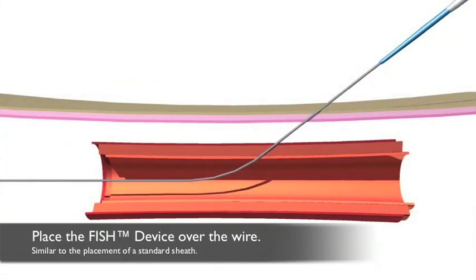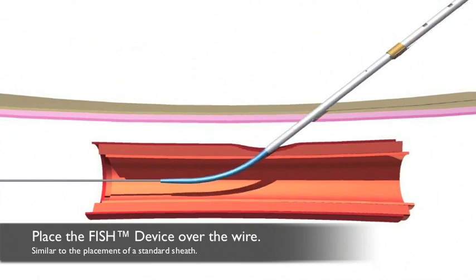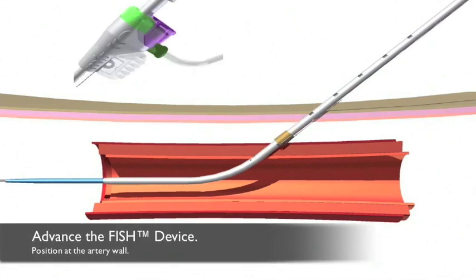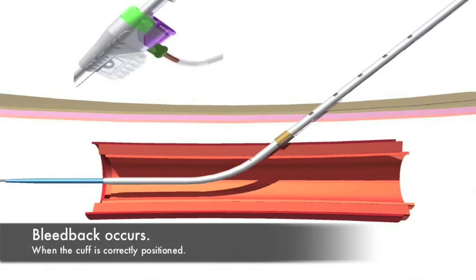The placement of the FISH sheath is similar to the placement of the standard sheath. While introducing the SIS matrix into the vessel, bleedback will occur into the flush port to indicate proper positioning of the SIS cuff.